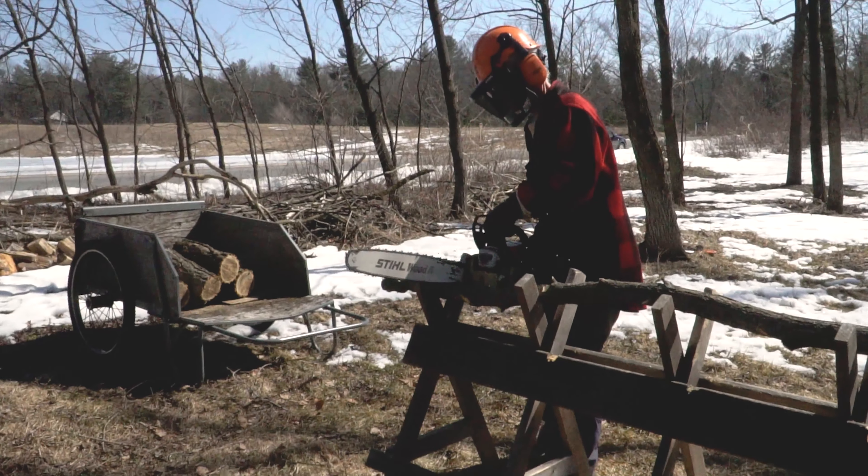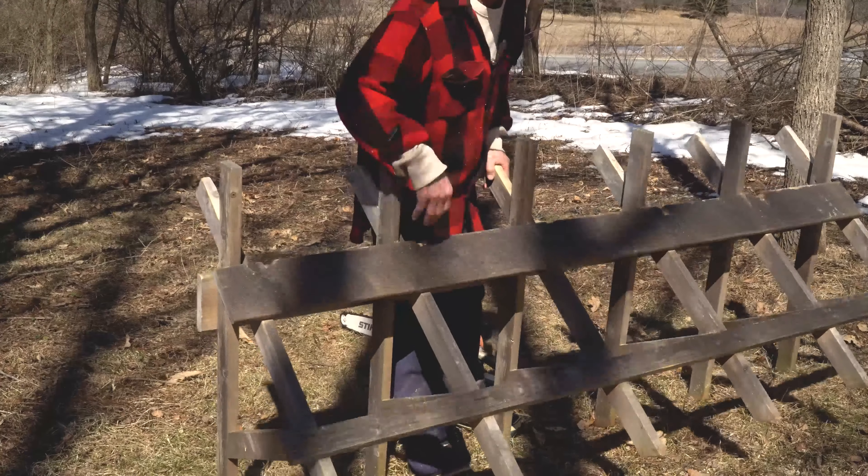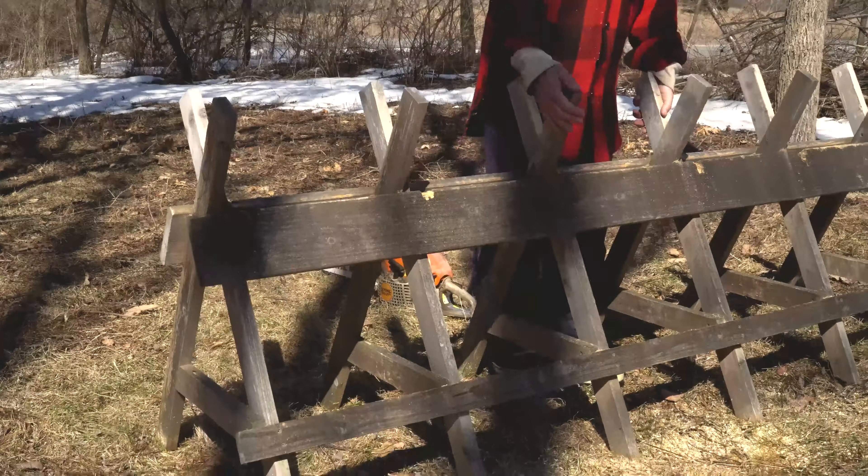It's remarkably sturdy because it's triangulated. It also has this lower back rail, and that stiffens it right up.